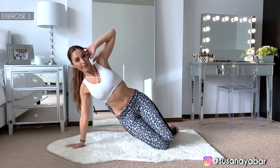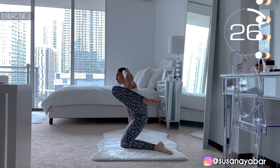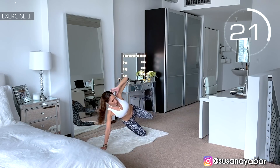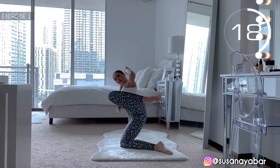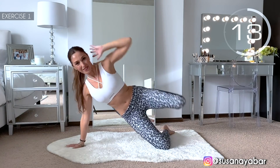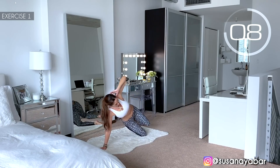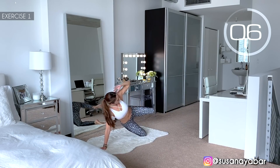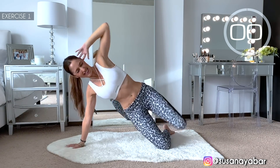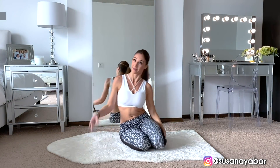Get ready. Here we go. Lift up the leg well. Feel the contraction in your waist. Hold on a little more. 3, 2, 1. Well done! Second exercise.